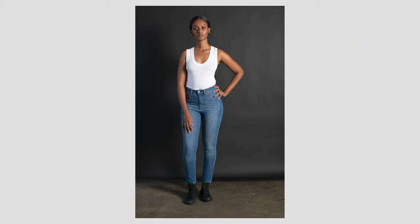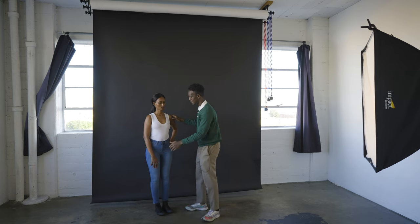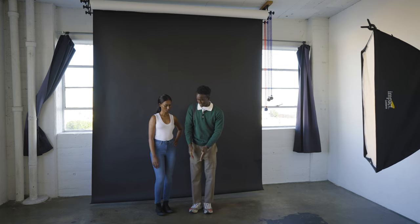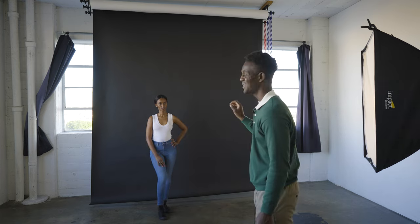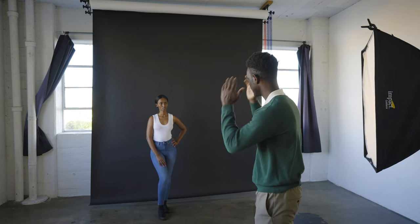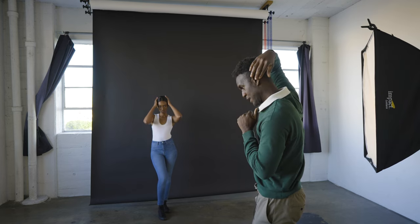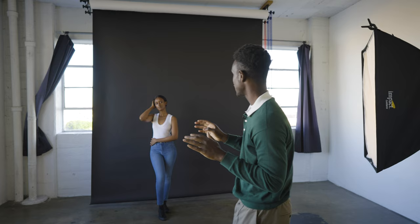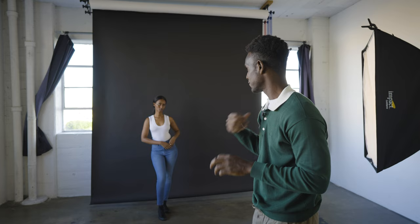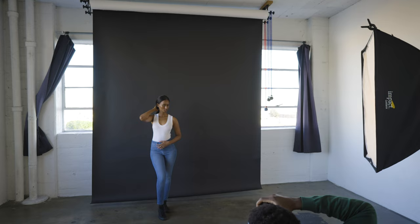The next thing she can do is play with angles. You always want to cheat towards the light — your key source of light. So lean that way. Don't have both feet at the same place — one slightly in front, one slightly in the back. Another thing with your hands: raise your elbow up, like you're playing with your hair or framing your face. One hand can be crossed. Do different things with your hands, but always keep them moving so there's visual interest in the frame. Cheat your body a little toward the light.